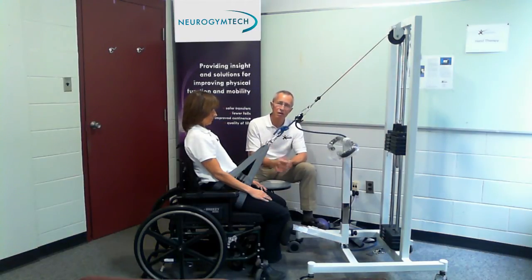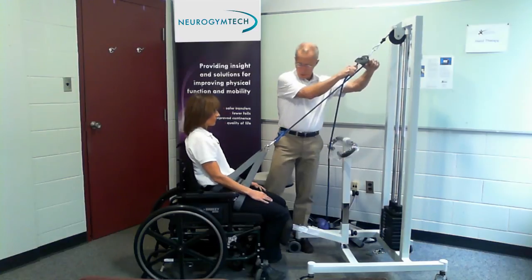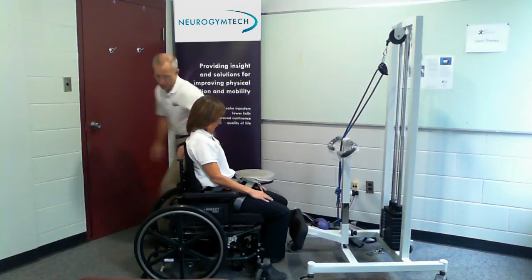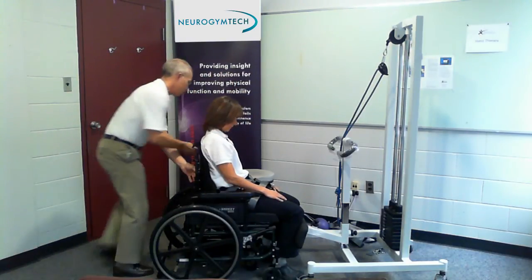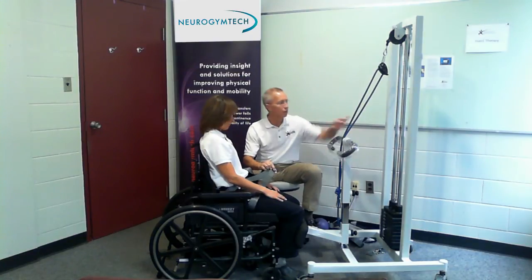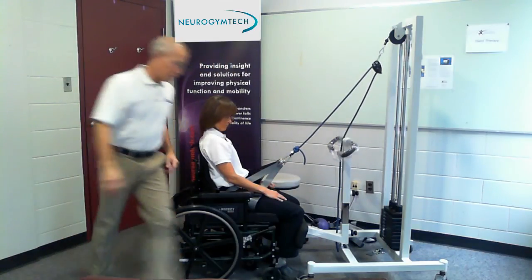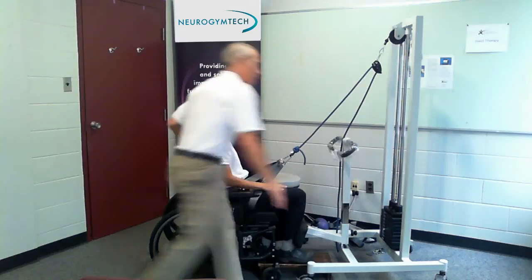Now's a good time to stop the video and swap in a new patient and new clinician for application number two — a hemiplegic patient. This person is left-side-affected hemiplegic. I'm going to bring the pad in here and bring her right up against the pad, remembering to lock the brakes. I'm going to engage a little more weights than normal because we're going to do a one-legged squat on her affected side. She is left-side affected, so I'm going to take a stool and put it under her right foot to take her right leg out of the equation.